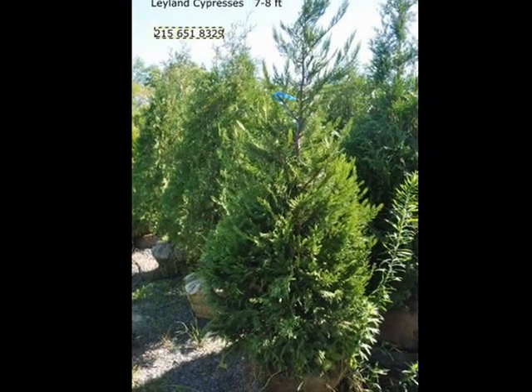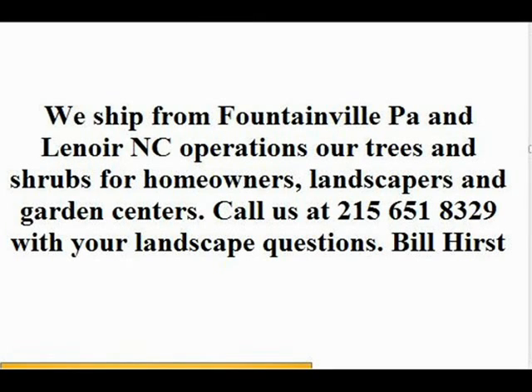In the way of shrubs, we have arrowwood viburnums, bayberry, blackhall viburnums, and a whole range of viburnums. We also carry dogwoods — red twig and silky dogwoods — elderberries, forsythia, common lilacs, Japanese lilacs, Peking lilacs, nanaberry, ninebark, and things such as Russian olive, which some people consider invasive. We also carry winterberry holly. We sell a wide range of trees and shrubs. Give us a call at 215-651-8329 — we do deliver, and we deliver and plant.